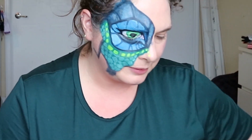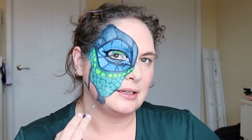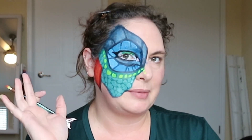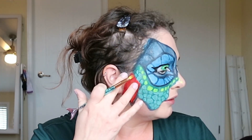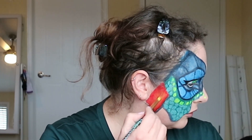All right, that looks pretty cool — I'm happy with that. Not happy with what's going on here though — I think I might just take that off because I don't want to extend it down to my neck. All right, the next part I'm doing is the ear flap behind the dragon's ear. I'm not going to be painting my ear — I'm not that dedicated to this. So I'm going to try to do this sideways.